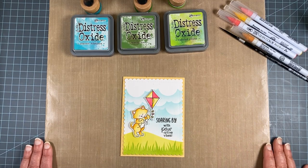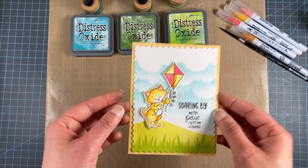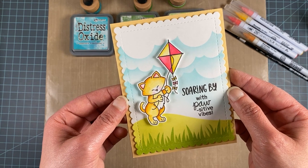Hello, this is Jen from Newton's Nook Designs, and today I'm going to be showing you how to make this adorable card using our Newton's Kite stamp set.